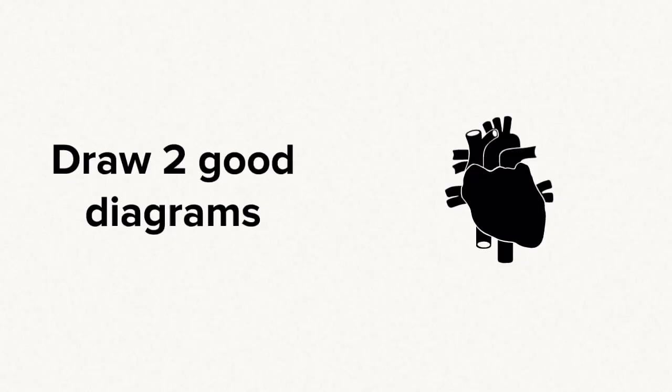The first thing you do is draw a good diagram. In fact, draw two. Draw the outside of the heart and then draw the internal structure.